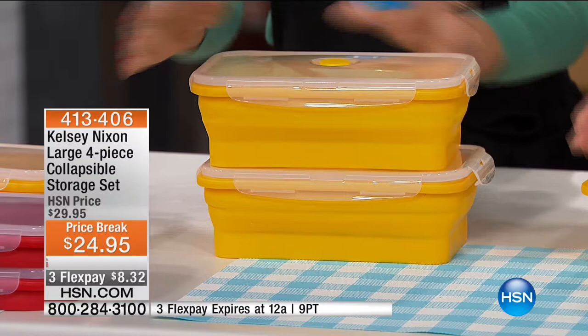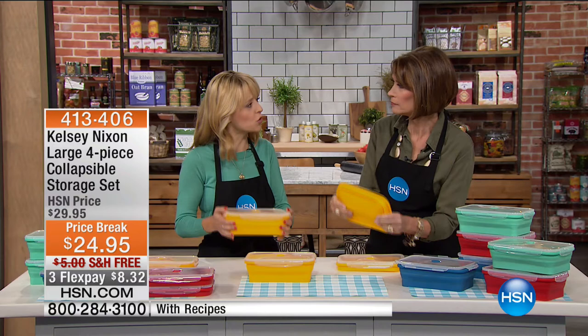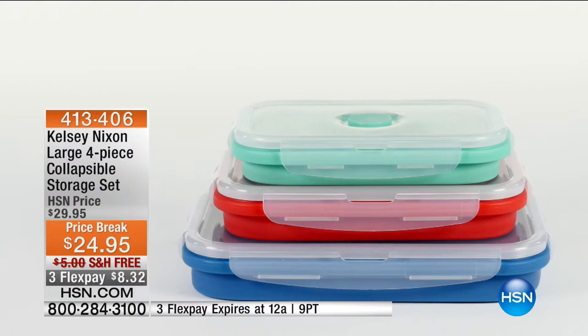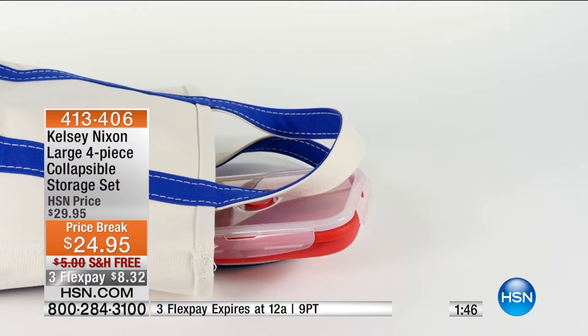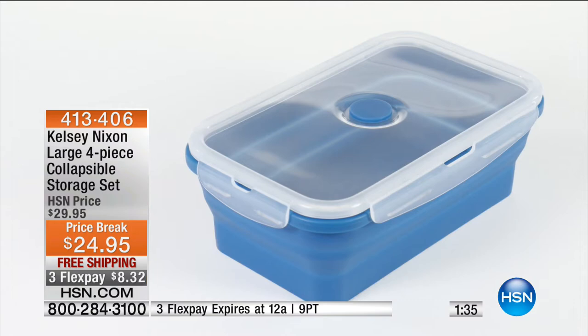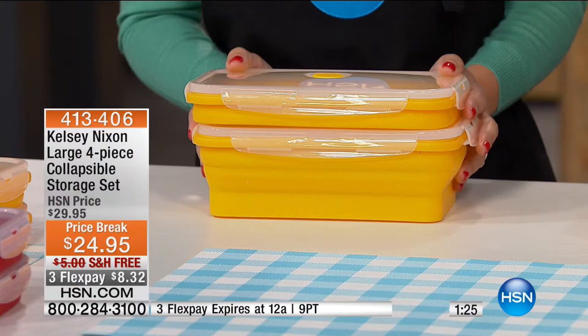When you don't need it — watch this — it collapses completely flat! It goes from a full-size container to totally flat in an instant. It's a great quality product, nice and thick — you can tell just by touching it that it's going to last. Once you buy one size you'll want all the different sizes. Kelsey fit a dozen and a half cookies in this container, and she loves it for lunches as a bento box — salad on one side, protein on the other. When lunch is done, store it flat and pop it in your bag.